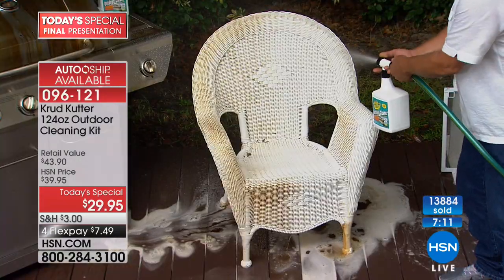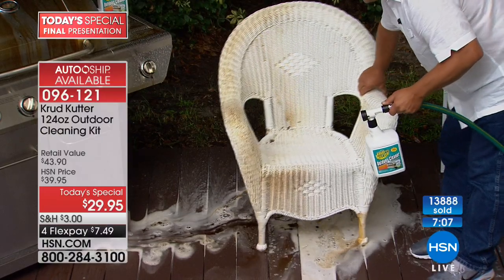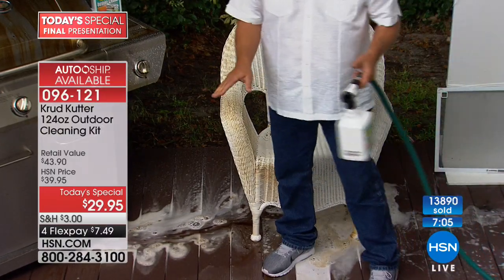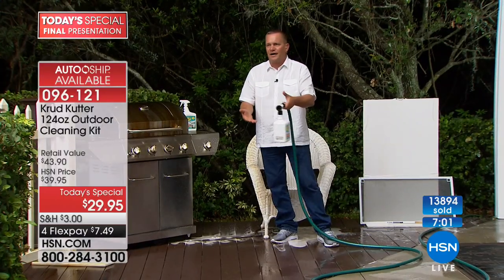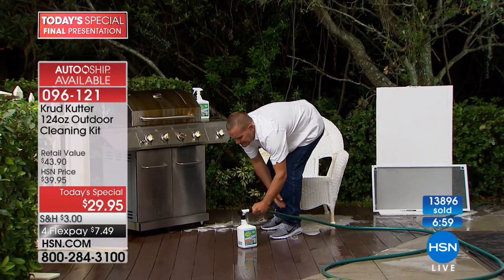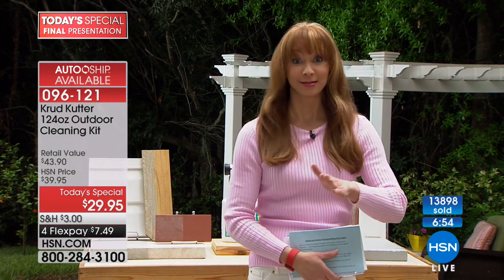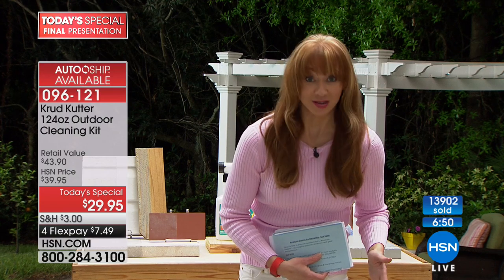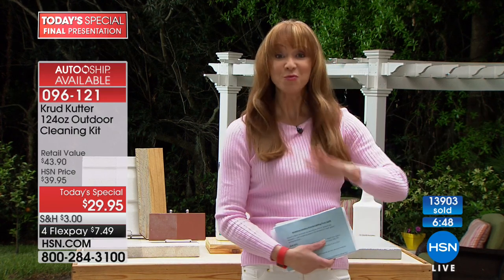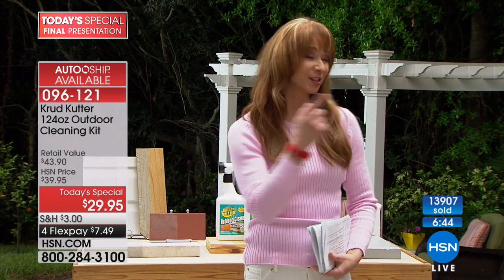Rust Oleum has been around since 1921, and nobody knows rust better than Rust Oleum — and that's who makes Crud Cutter. I have stucco on my home, and I have to say, when John showed me the grease stain demo, he had me. Any one of these jobs and you know this is going to pay for itself.